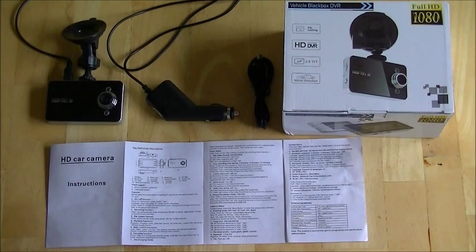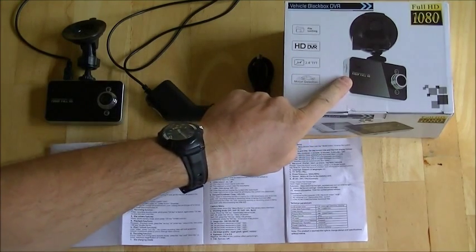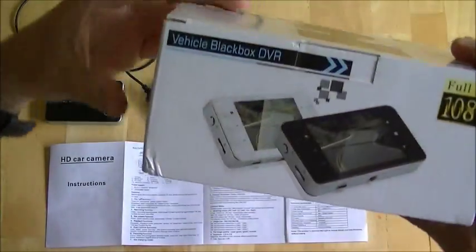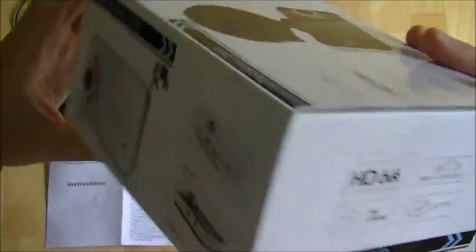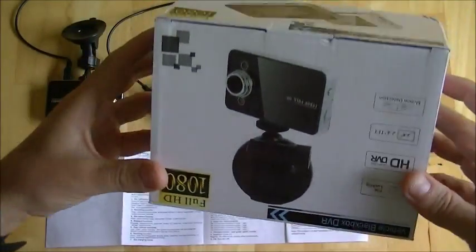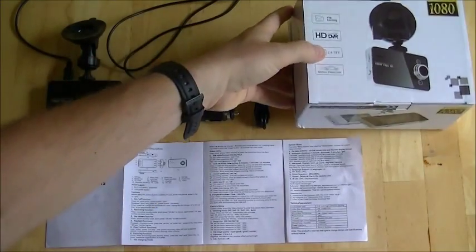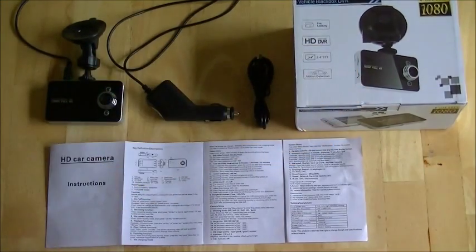Hi, my name is Stephen Magee and we're here to take a look at this vehicle Blackbox DBR. This is a camera and its purpose is to be mounted into your car — it's like the black box on an airplane, and it records the sound and video of your car driving.